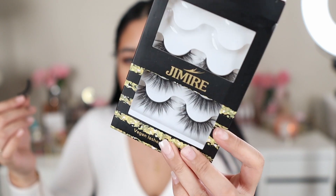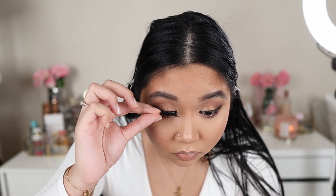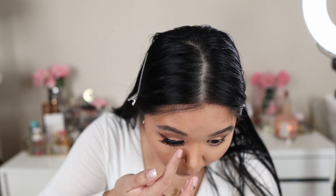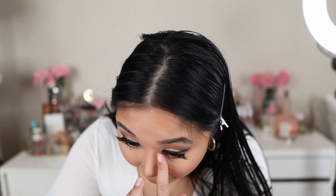Now I'm going to apply my lashes. I'm using Jimarie lashes — I got these from Amazon and they're really good, about nine to ten dollars and you get five pairs. And that's it, we're done! Alright guys, this is the final look. Thank you!